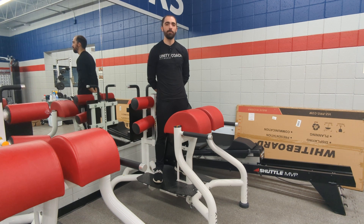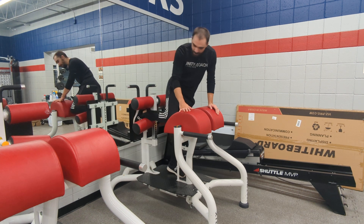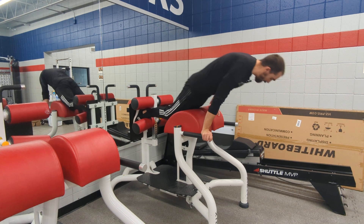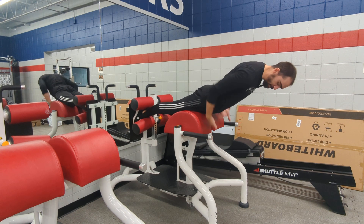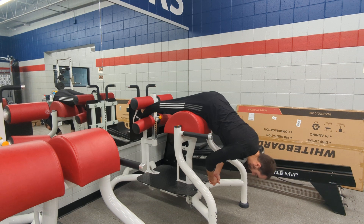This is the GHD, or glute ham developer, back extensions. You're going to hop onto one of these machines that we call a GHD. You're going to set this up so that when you interlock your feet and get yourself fully sprawled out, you should have room for your hips so you can get all the way down to the bottom — it should essentially be able to rest comfortably here.